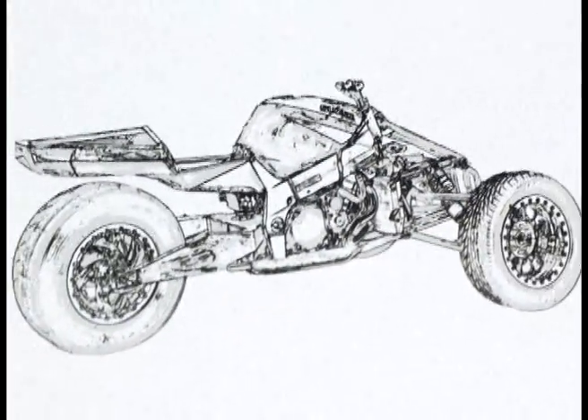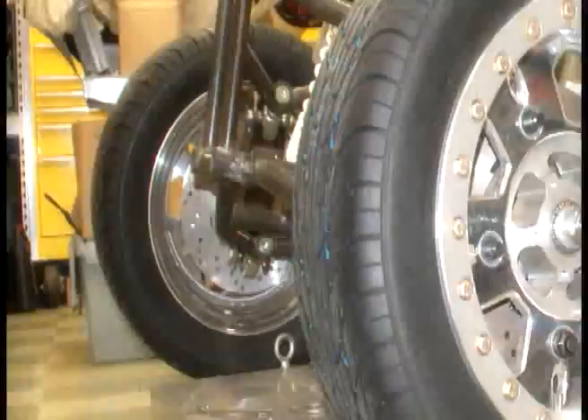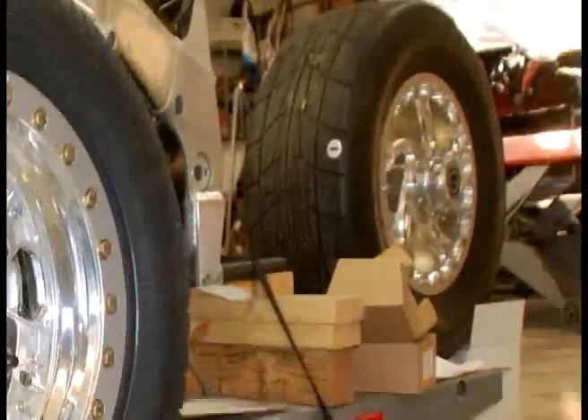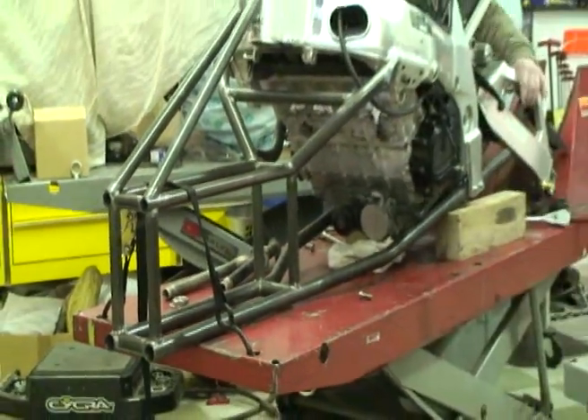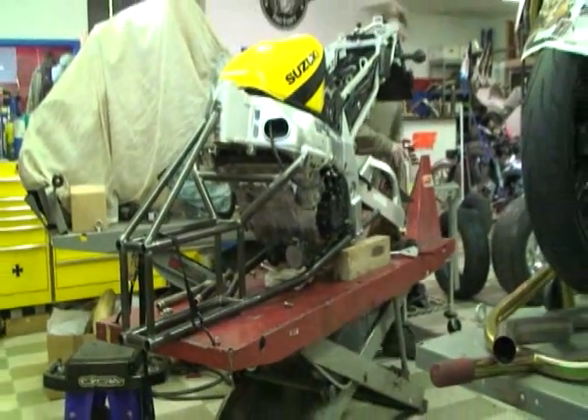This is the TerraTrike project, and I'm excited to do something really crazy. We're going to have two wheels on the front and a singular wheel in the back.